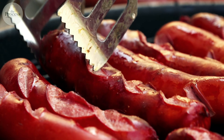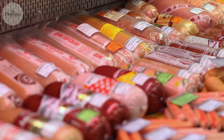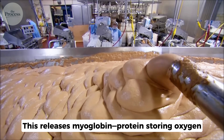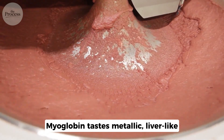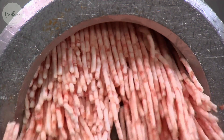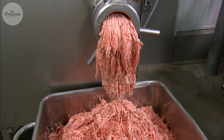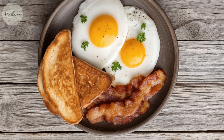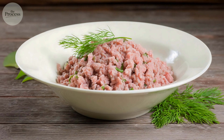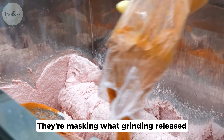So if grinding makes meat gray and taste like metal, why does anyone eat sausage? The answer is you don't know what you're looking at when you shop. Grinding breaks cell walls, releasing myoglobin, the protein storing oxygen. Myoglobin tastes metallic, liver-like. Fresh whole meat keeps it locked in cells; ground meat floods your tongue with it. Without spices, ground meat tastes like pennies and old blood. Sage in breakfast sausage masks metallic taste with bitter herbaceous notes. Fennel in Italian sausage covers it with licorice sweetness. Black pepper creates burn that distracts. Spices aren't flavoring good meat — they're masking what grinding released.